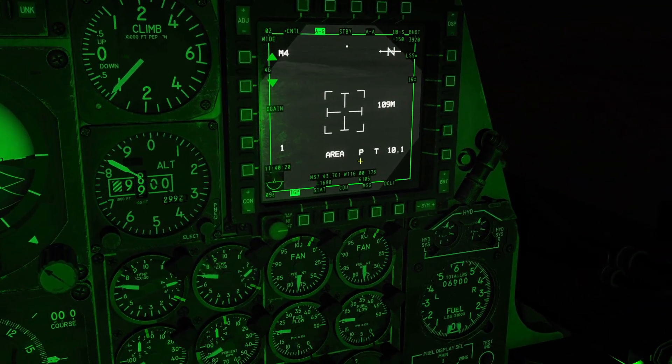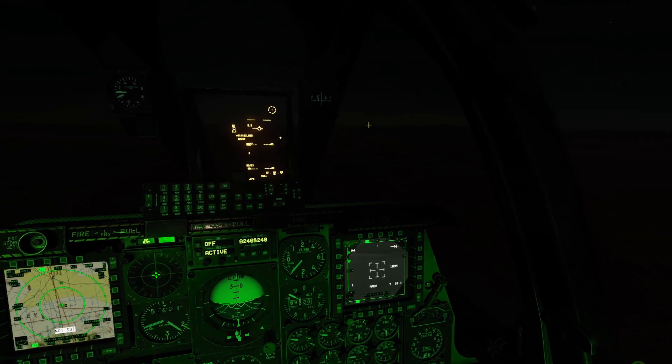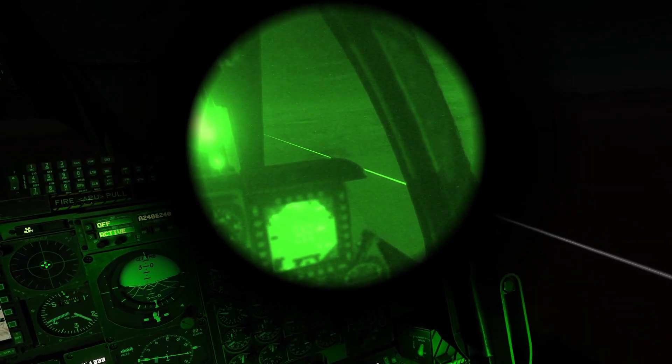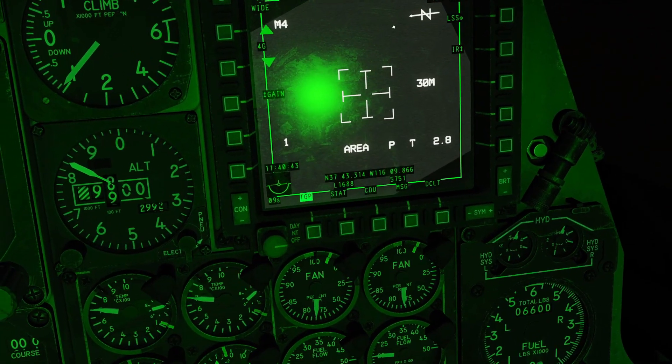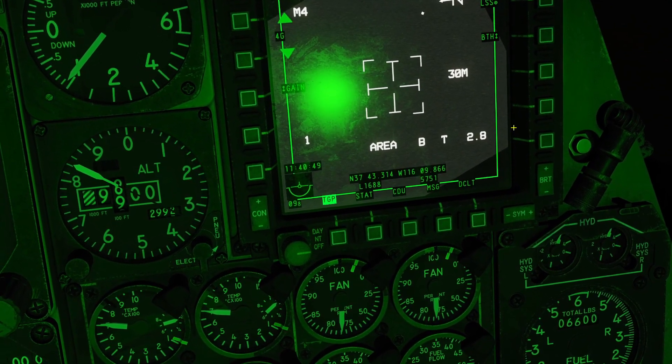You can see the P is blinking — that means I'm lasing. Now I'm going to turn on my night vision goggles by hitting right shift and H, and you can see there is my laser pointer. If I move my targeting pod around, you can see my laser pointer is moving around. The last laser setting is both — in both, it will fire the IR pointer and it will fire the actual laser.